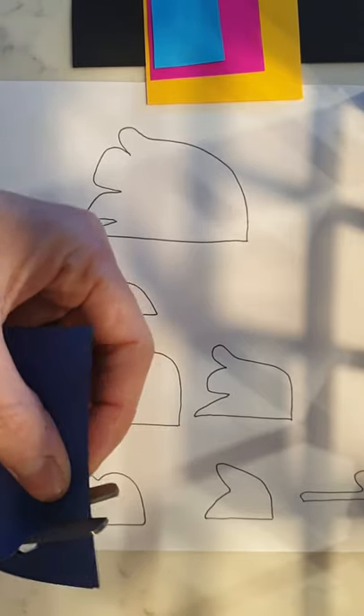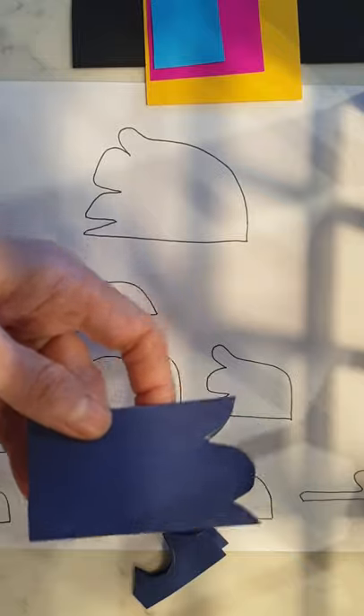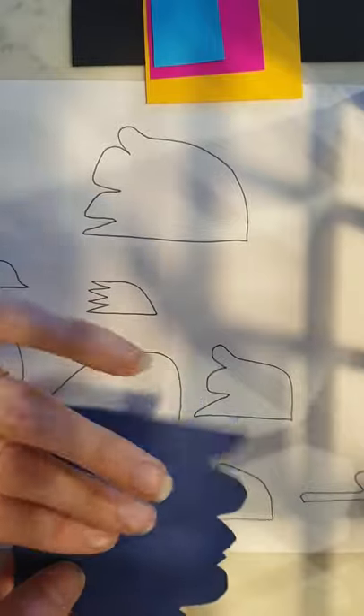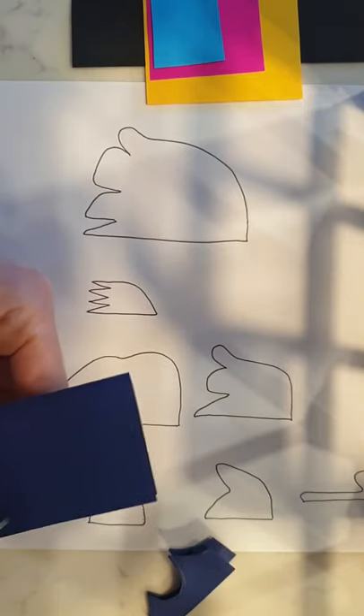If you don't cut perfectly over your pencil line, that's okay. If you see any pencil lines, we'll just glue that side down so the side without the pencil will be facing up on our artwork. Don't stress about that.